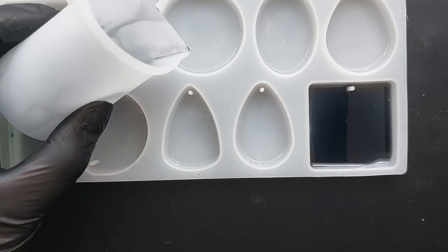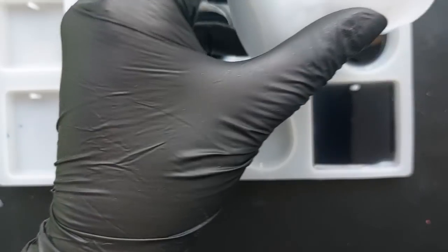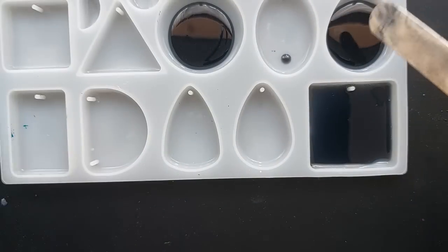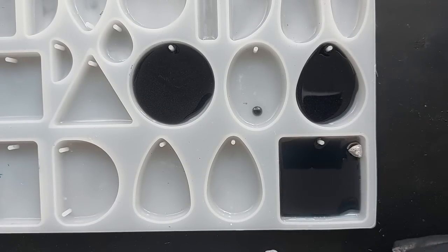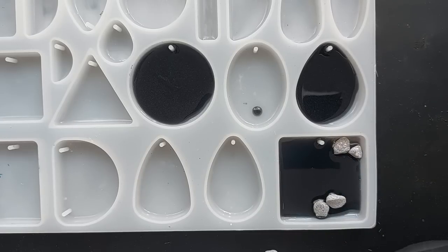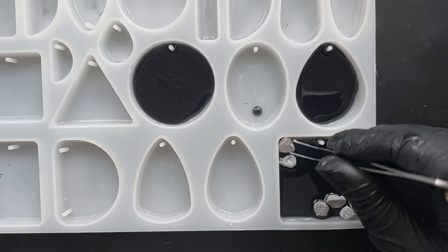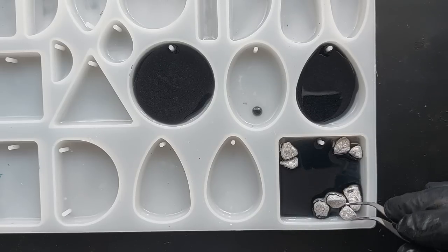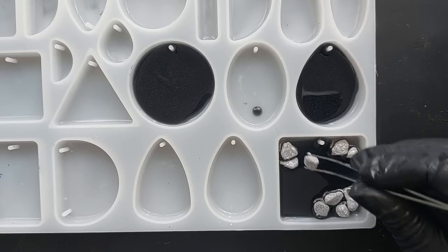I mixed up a teeny tiny amount of polyurethane. Honestly, it doesn't matter how little I make up, it's still too much — even just three grams of each would be enough. Before this polyurethane cures — and it cures super fast — I'm going to lay in my first layer of rocks. This is going to form the fish pond shape. I am making all three in this video, but later on I do just focus on showing you one with glimpses of the other two, because I feel like sometimes when there's too much on screen it's a little bit chaotic.